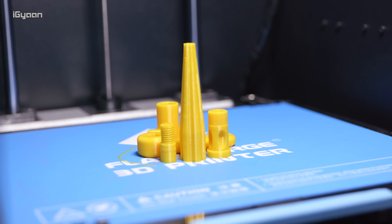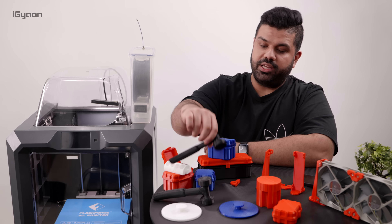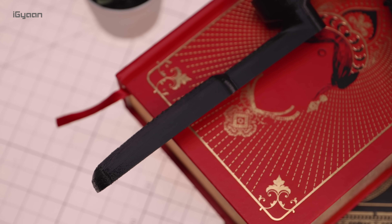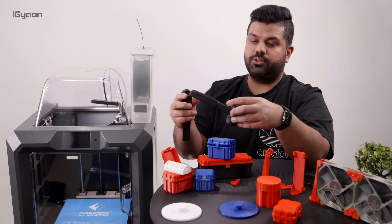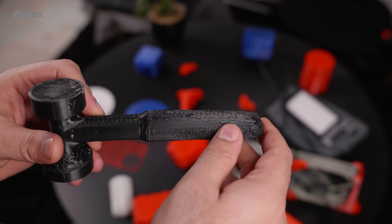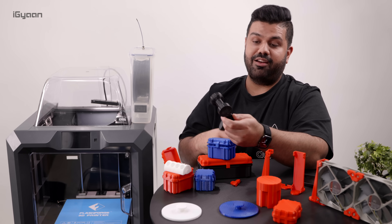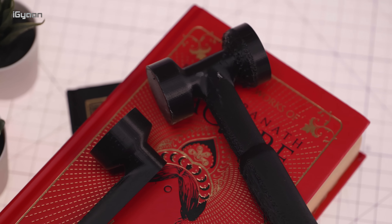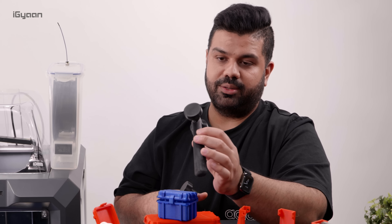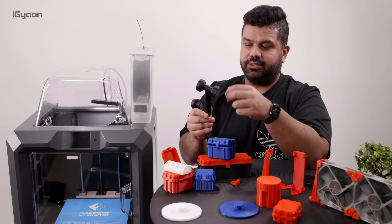We had pretty good success with some ABS prints as well. But for example, this hammer — I failed twice with this. It started to delaminate halfway through, so I stopped the print. This hammer takes about eight to nine hours to print, and at the end it started to warp out. The overall shape of the hammer — even though the parts that printed came out really nice — if it would have printed fully, you would have looked at this and thought it was mass manufactured and not 3D printed. If you look at the parts that failed versus the parts that did not fail, there's a massive difference.